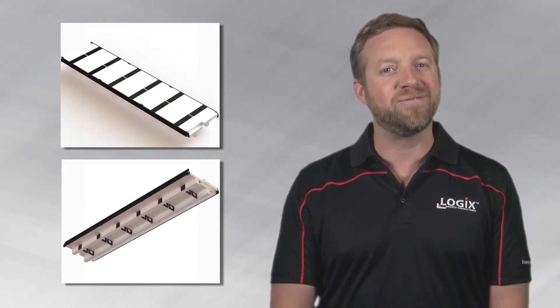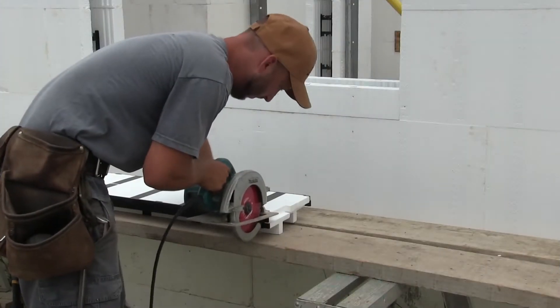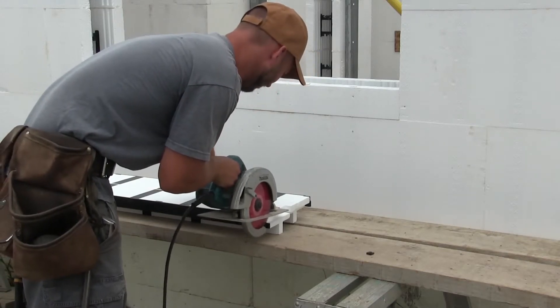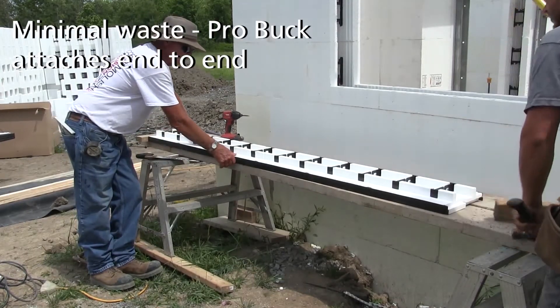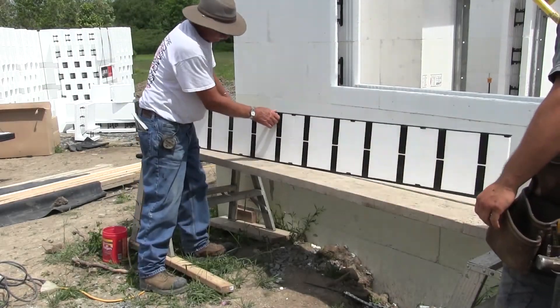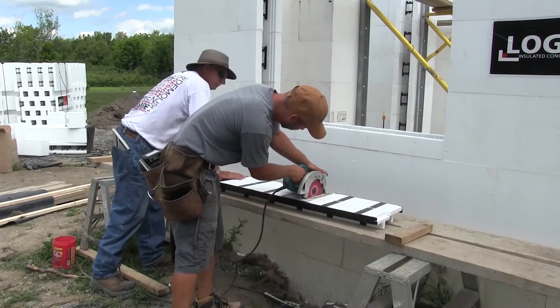ProBuck installs quickly and efficiently and saves builders time and money. To begin, cut the end interlock off one end of the first piece of ProBuck, then cut the first side panel to size. The offcuts become the start of your next piece — simply attach the offcut to a new piece using the interlock on the ends, then cut your next piece to size. With ProBuck, you'll always have next to no waste.